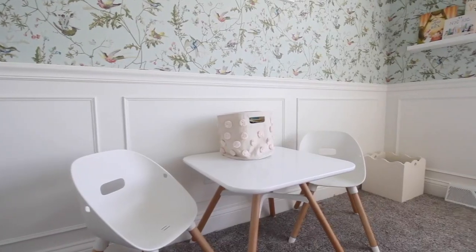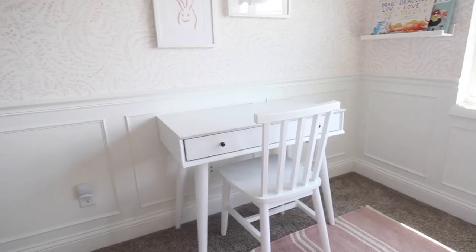We used to have a little Lalo play table in here, but we found that my three-year-old was actually using it more than my older daughter was, so we moved that table into her bedroom and got Penelope a desk instead.